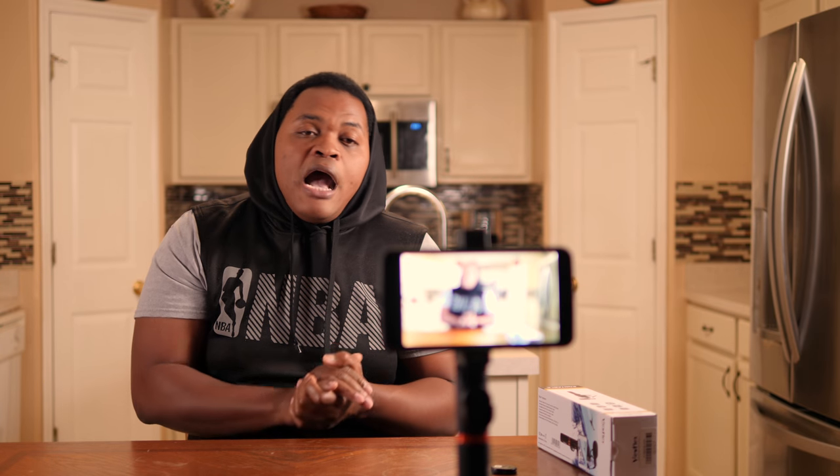That's everything I have to say about the Vueflex. If you want to shoot at night, you can put a light on top of it using that quarter-inch mount to light up your image if you're shooting vlog-style at night. But if it's daytime, I would encourage you to put a microphone on top of the Vueflex so you can get better quality sound to go with your image.